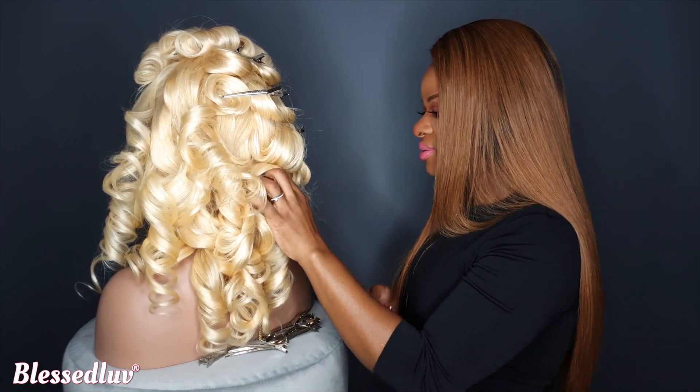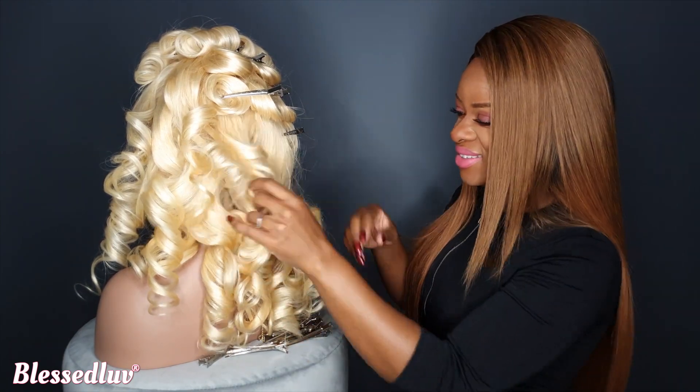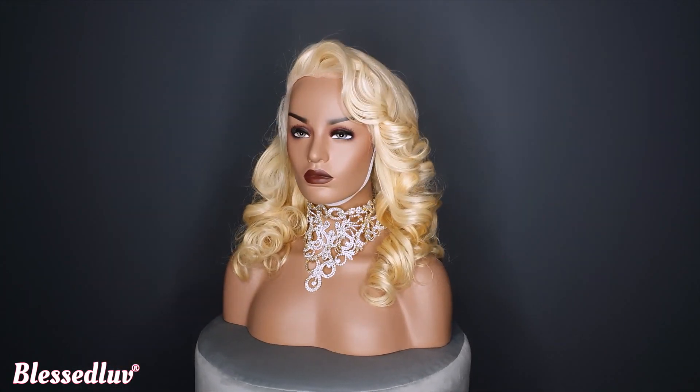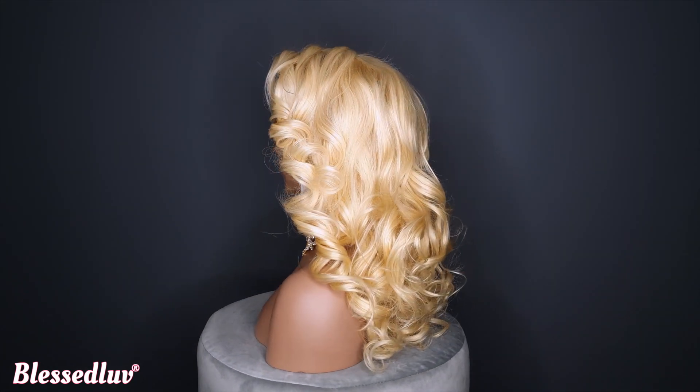You can learn how to achieve this style in my upcoming video. I guarantee you, if you follow my steps, your wig will not lift. You don't need any glue or gel — all you need is an elastic band.